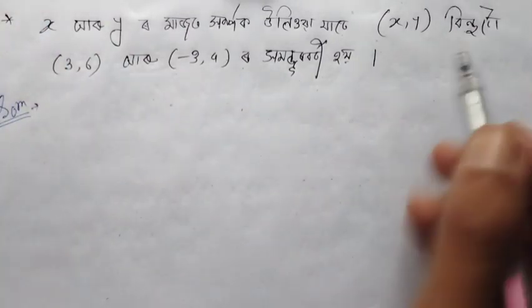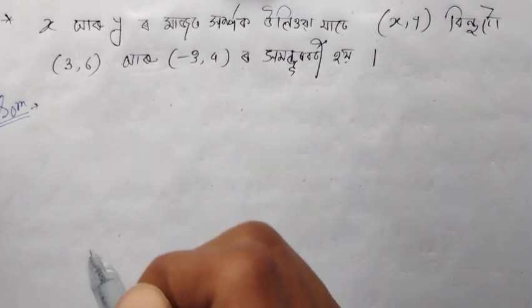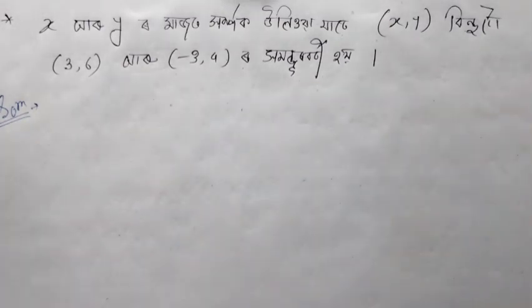For the coordinate geometry problem: point P lies on the locus equidistant from points (3, 6) and (−3, 4). We use the condition PA = PB.